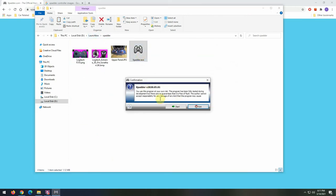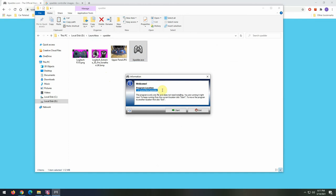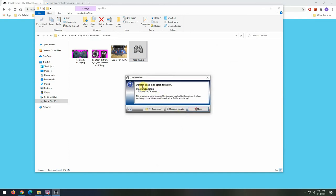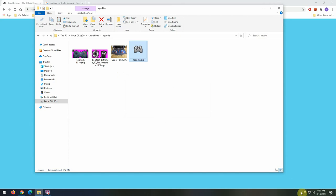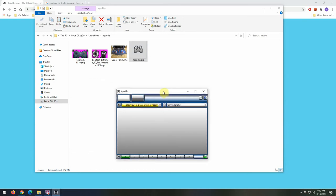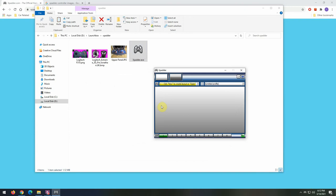When you double-click and fire up Xpadder for the first time it asks you to accept a disclaimer, select your language, confirm the save location path, and associate the file to Windows. It's very important that you associate the file to Windows — if you don't, some of what I'm showing here will not work. Once associated, the program fires up in the system tray and you get a blank screen.